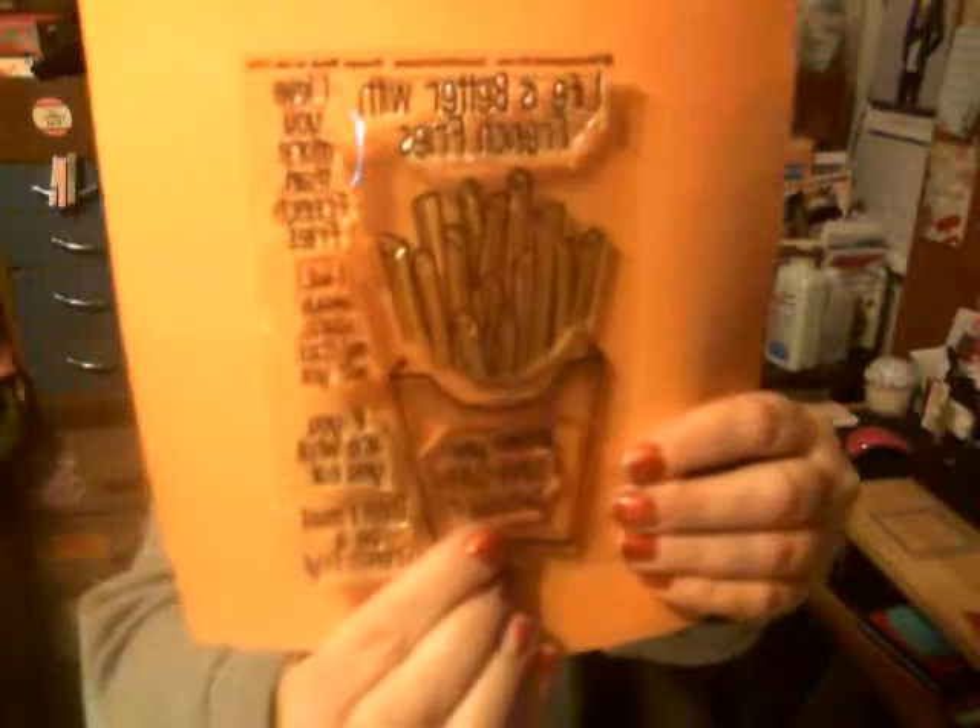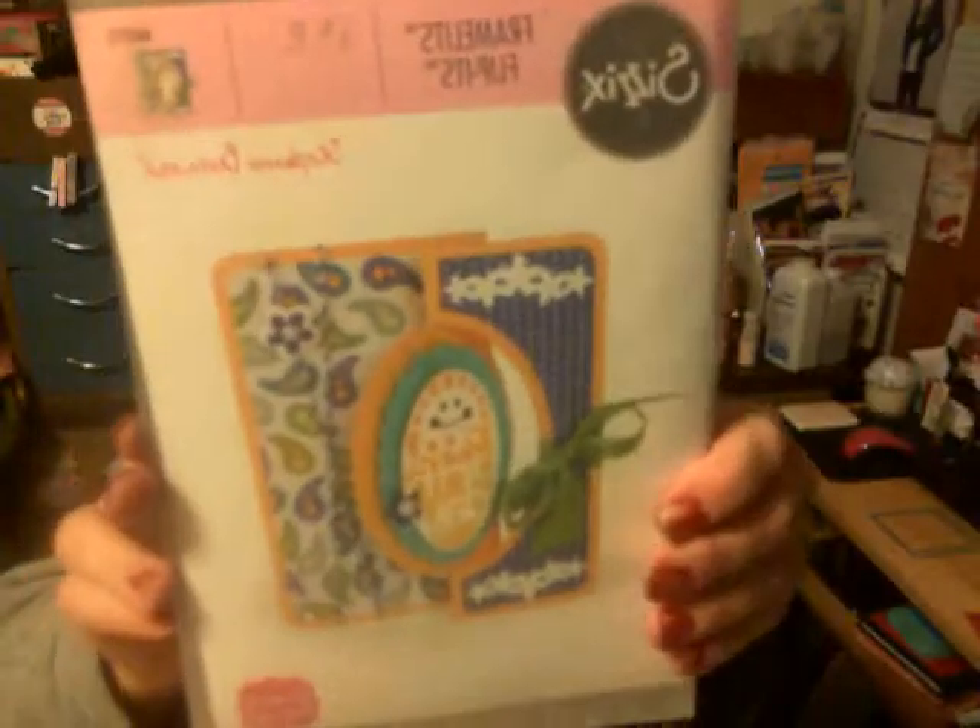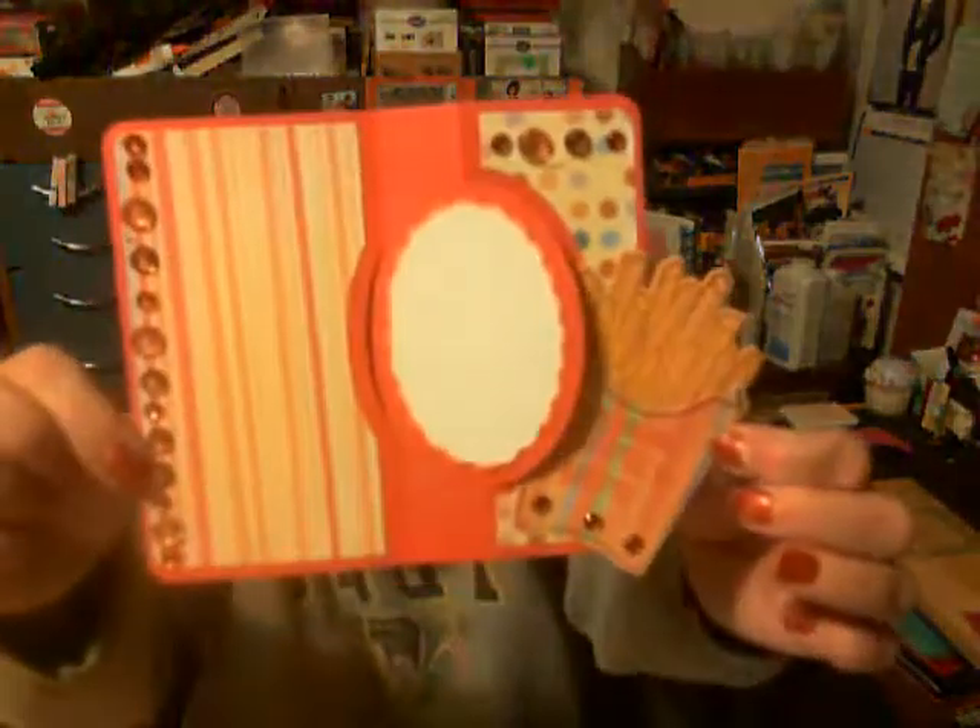The next card I made — going backwards — I used the set called French Fries to Stamp, and I used the Framelits flip. This is what the card looks like — it opens up, and inside on the French fries it says 'Wishing you a super-sized birthday. I love you more than French fries.' You will get the envelopes for these two cards as well, I just don't have them right here.